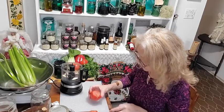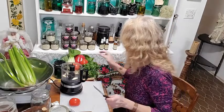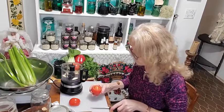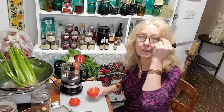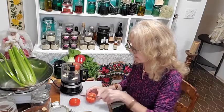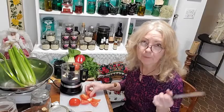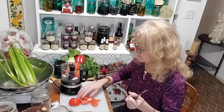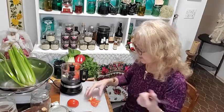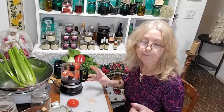I have these tomatoes which are just starting to get a little too soft, so I'm trimming off any bad parts. I definitely fell behind a bit after the holiday season. I've been getting busier and busier with my sales of teas, chocolates, herbal tinctures, custom-made salves and things like that.